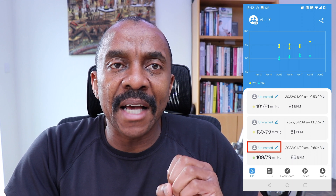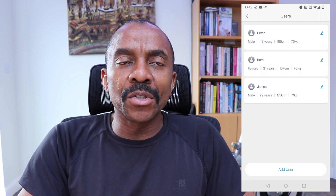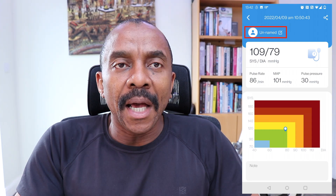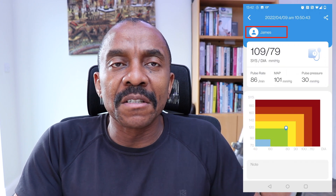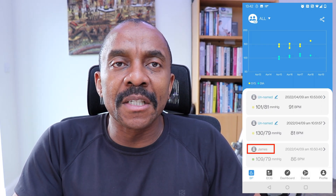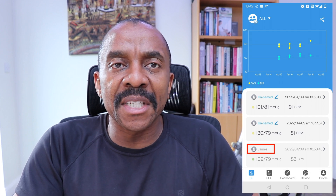When you take a blood pressure reading on the device, it's actually registered as an anonymous reading. You can then go into the app and assign that reading to anybody that is registered on the app. You can register as many users as you want. When you want to assign a reading to somebody, through this interface you select the person — let's say we select James for a particular reading. James would then appear registered against that reading, and you would see that there are other readings that are yet to be assigned to other individuals.